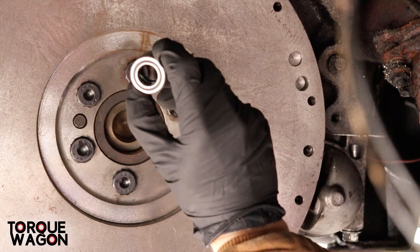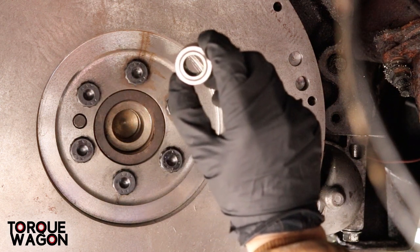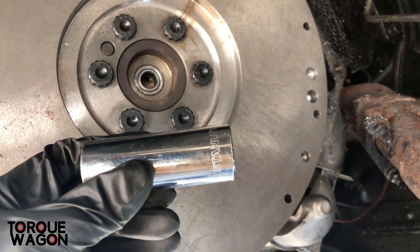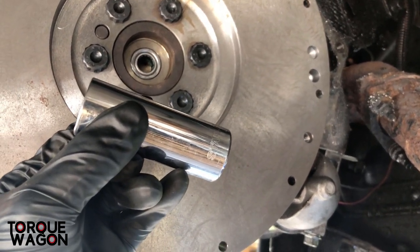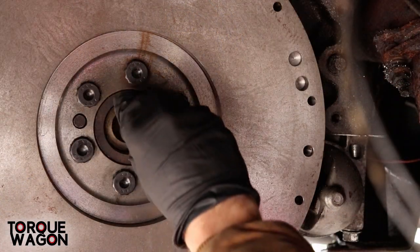To put the pilot bushing in, I'm just going to be using a socket and a hammer. I'm going to center it as good as I can and then press it in with the socket and the hammer. I found that a deep well socket works a lot better than a standard socket when you're pressing that pilot bushing in.